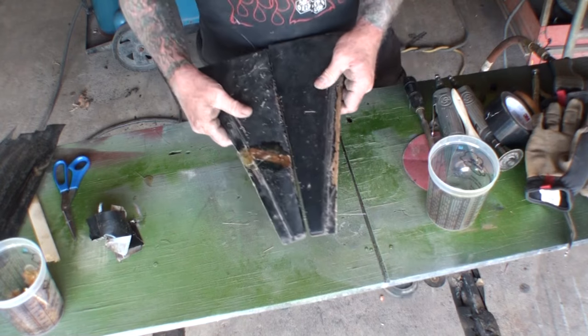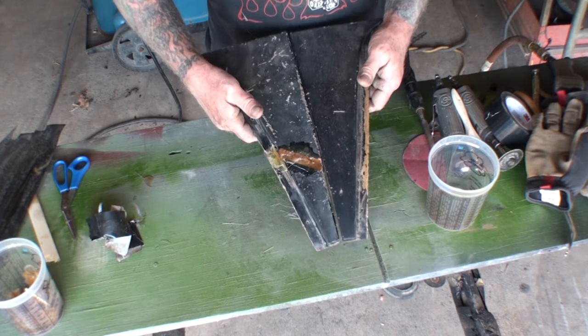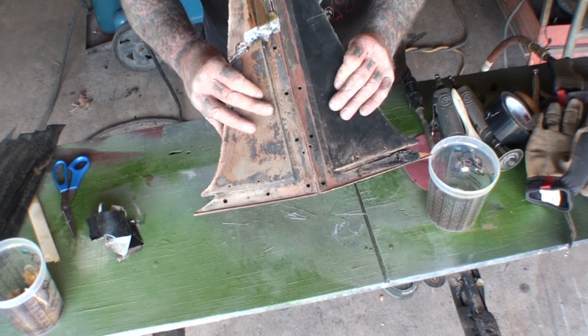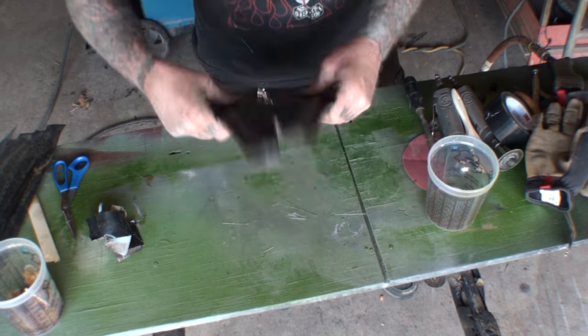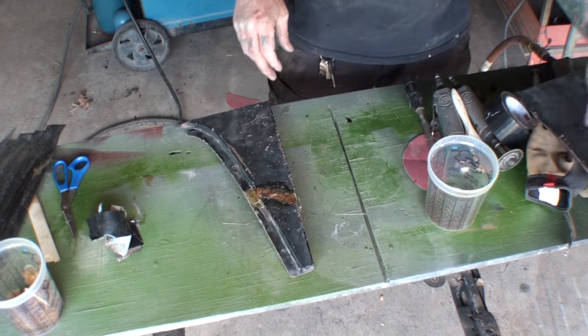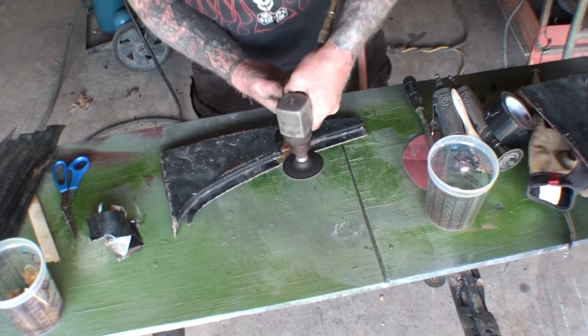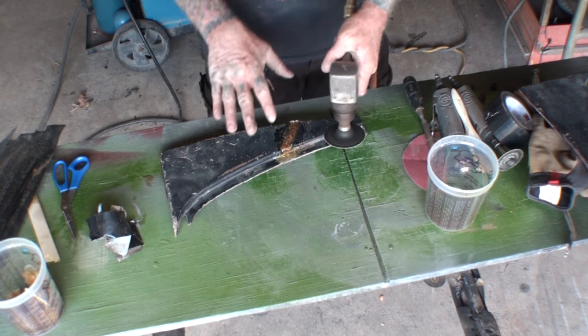Now when we look at our pieces — look at that — the curve is exactly the same, and I think we went ahead and fixed our old piece. I'm going to take my two-inch grinder and put this down, not using a lot of pressure.